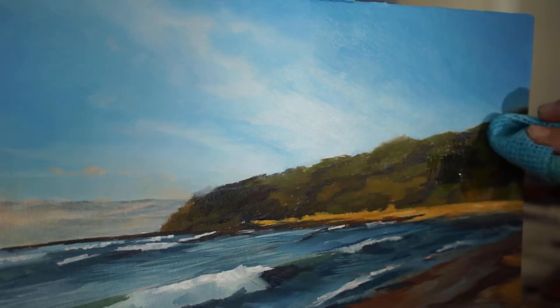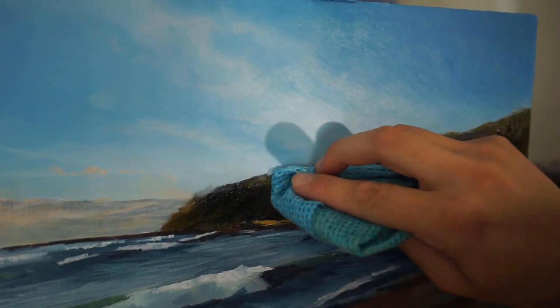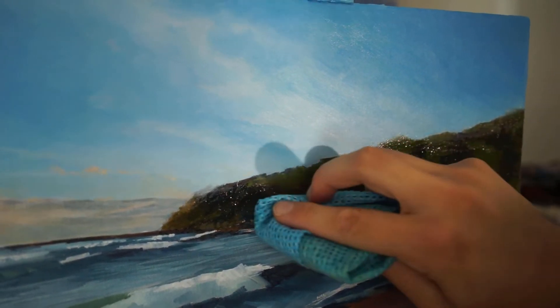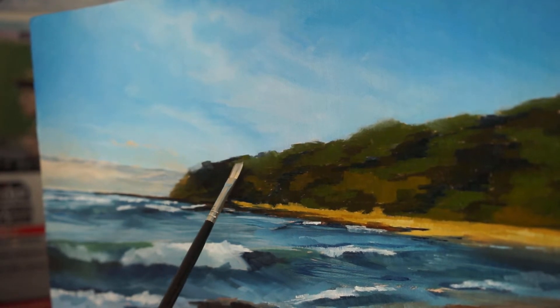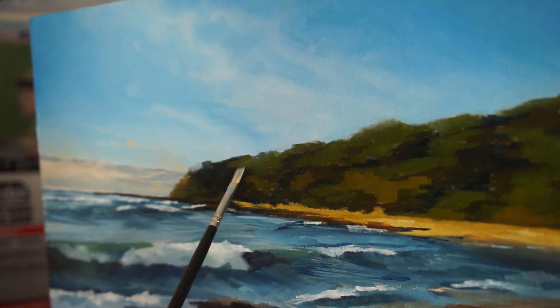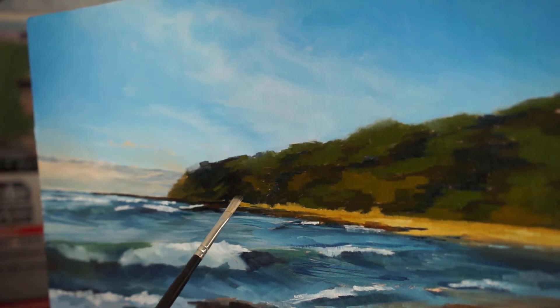Again, you can see me oiling up that surface — not too much. I actually had to wipe that down because there was too much oil. You just want a really nice, clean, thin layer of oil — just enough that it's workable. Now you'll see me switch to a smaller flat brush here, and we're also moving back to my proper lens for better footage going forward.